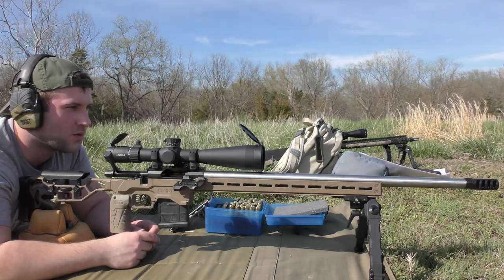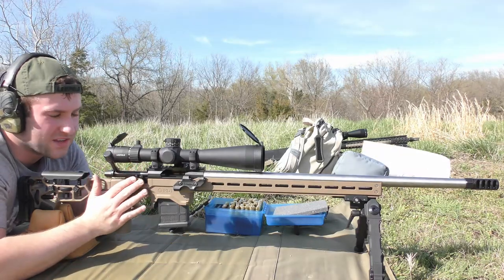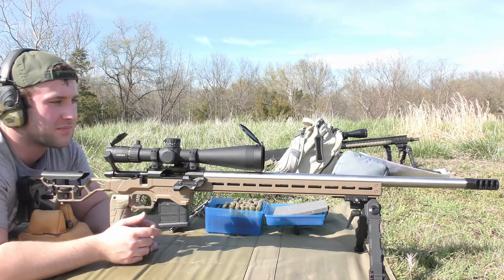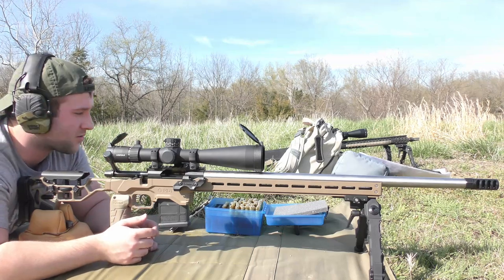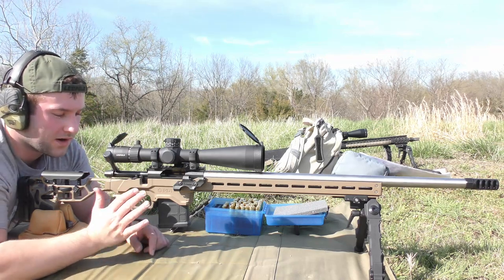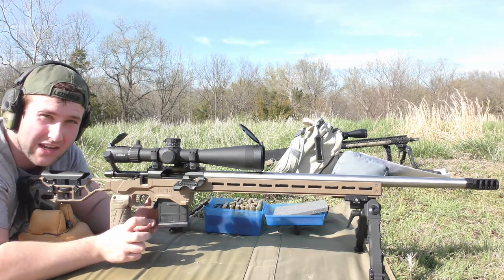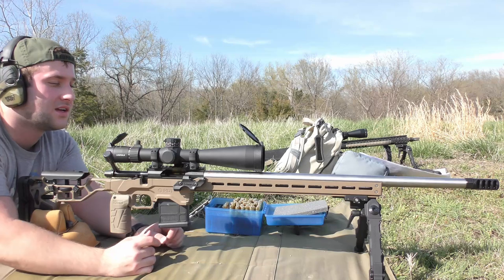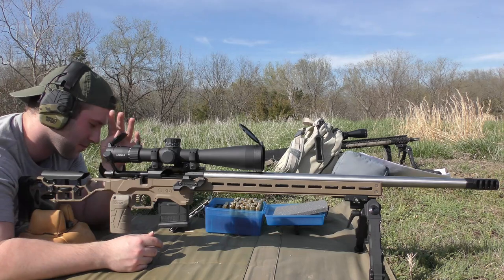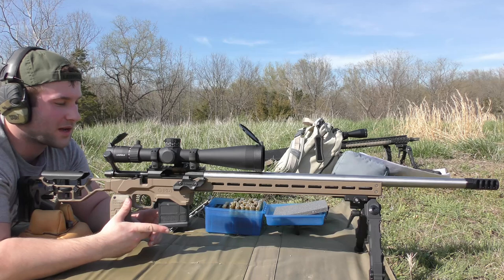Today we're doing a video with a rifle I've put together. This is the first video on this gun and the first batch of load development I've done. I've put about 106 rounds through it so far — trying to break it in a little bit, though not a proper break-in by many people's standards. I'm going to do some load development today and film the whole thing, depending on battery life and complications.